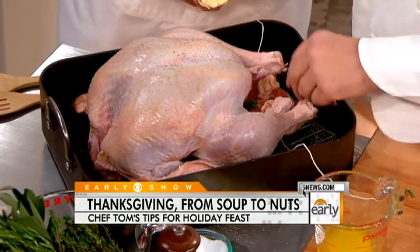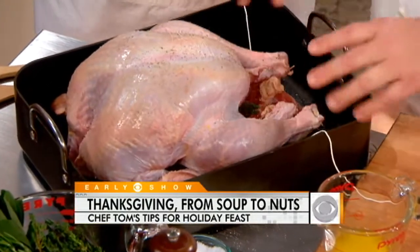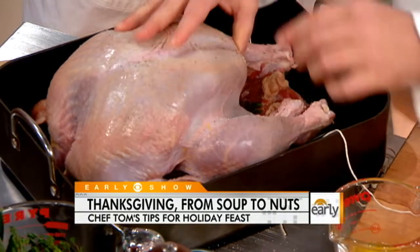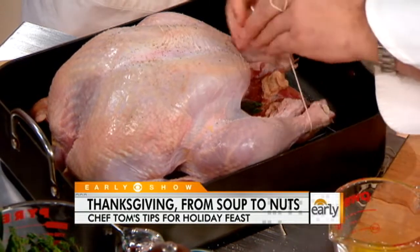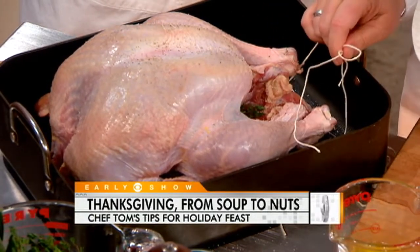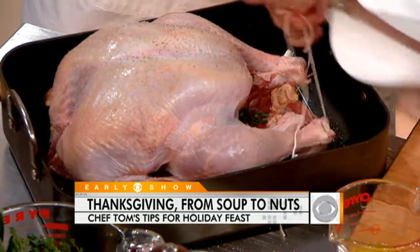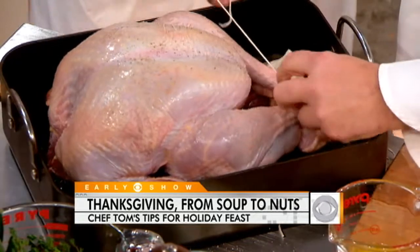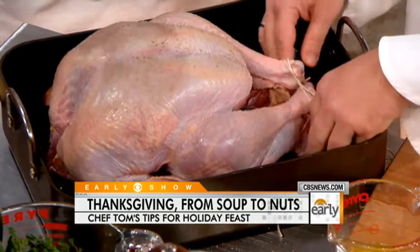What are you putting inside this turkey? I approach a turkey like a big chicken — I tend not to stuff it. What I am putting in the cavity is herbs, garlic, and butter. I seasoned the cavity with salt and pepper, as well as the outside. I took some cloves of garlic — whole heads that I cut in half — and just put them down in the bottom of the pan. Then I'm just going to tie it off.